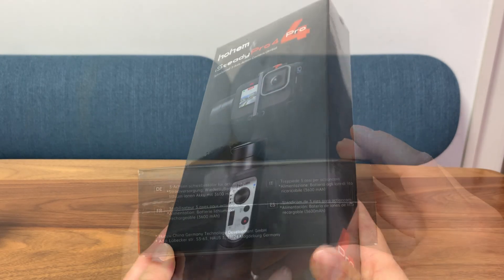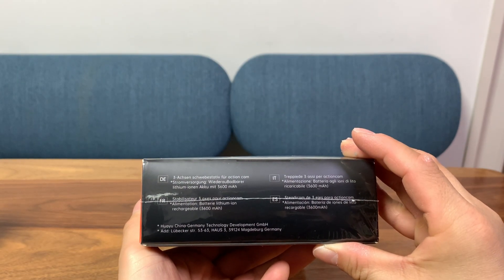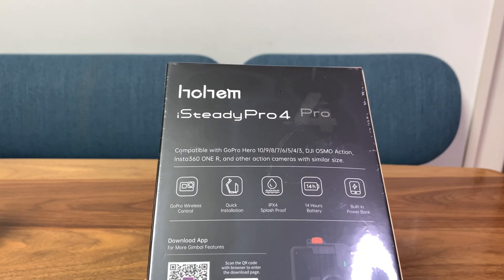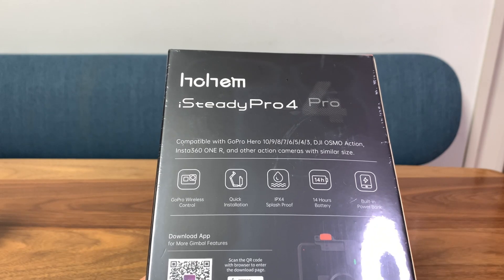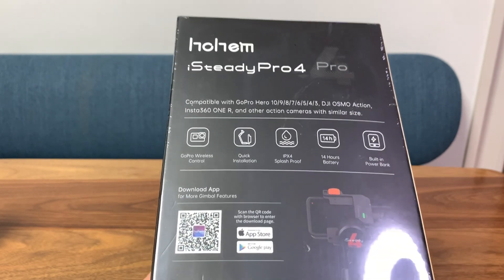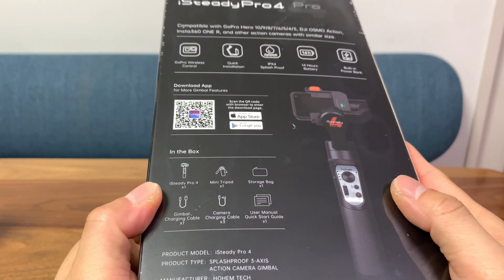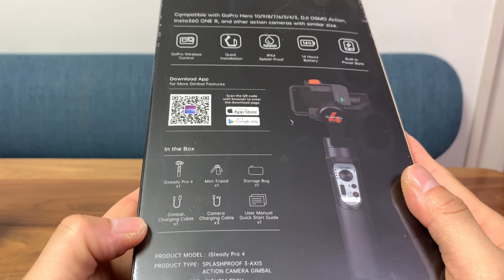Let's take a look at the box. At the bottom it tells you it has a 3600 milliamp battery that gives you 14 hours of operation, and you can use it as a power bank to charge your phones and also your action camera. It is splash proof, easy to install, and can control GoPros wirelessly.